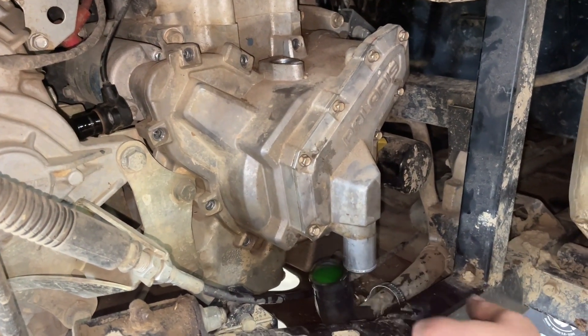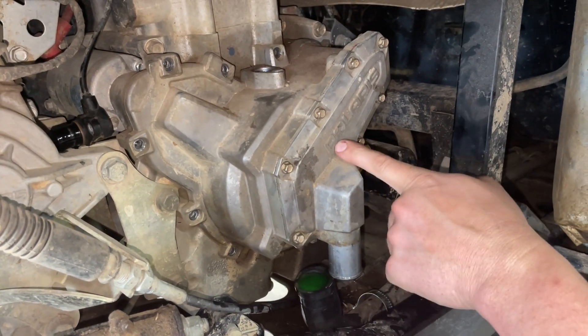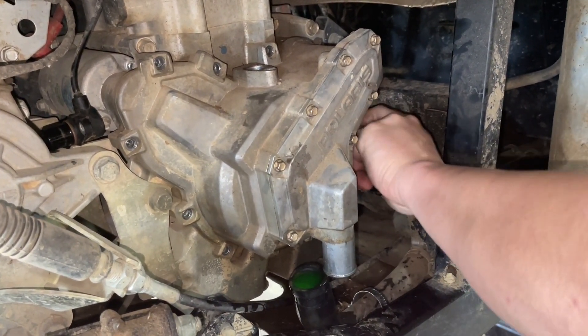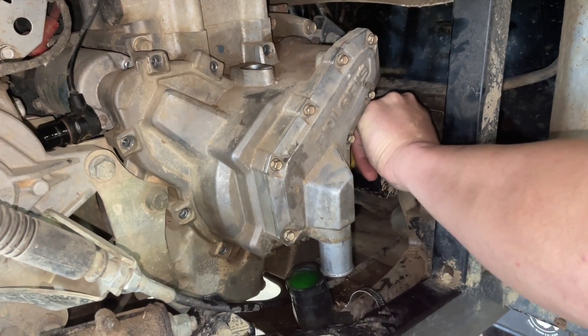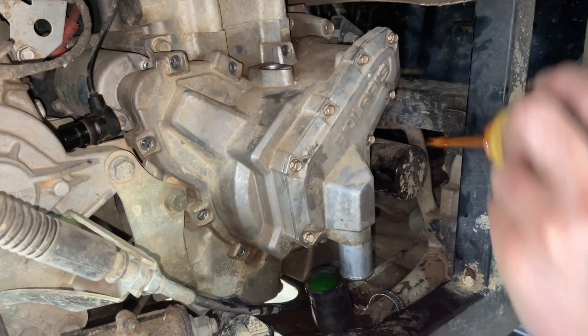We got all our bolts out — you want to go through and double-check to make sure you got them all out before you pull this side cover. You want to remove your dipstick and make sure you have an oil pan to catch all your oil so you don't make a mess.